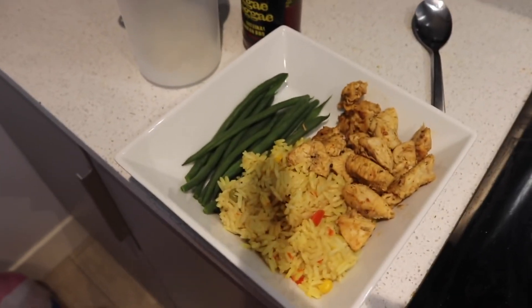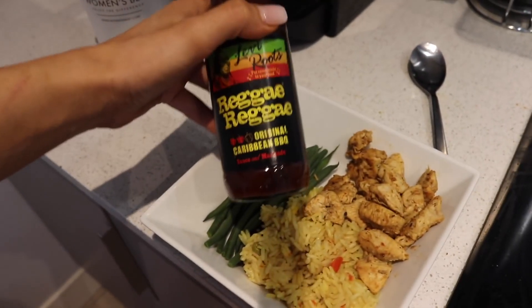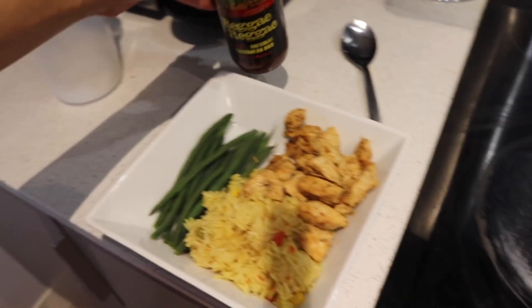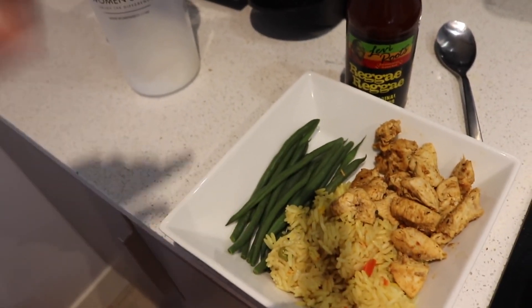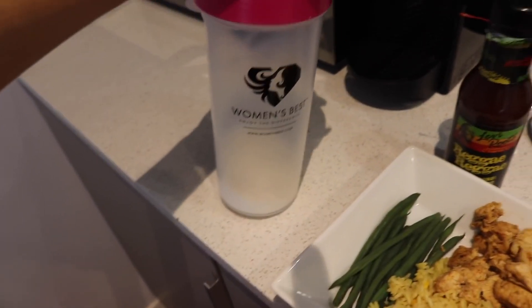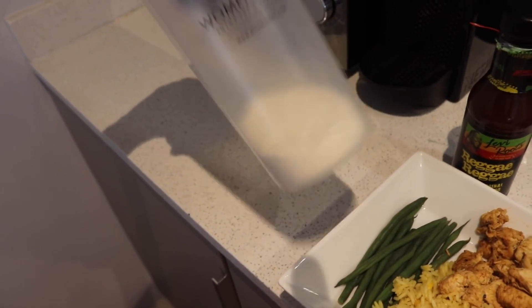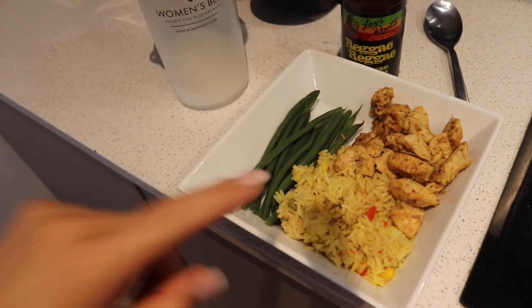So this is what I'm having: some green beans, rice and chicken, and a dash of my favourite reggae reggae sauce just for some flavour. Then I'm going to head off to the gym, and straight after the gym I'm going to have my protein shake. This is Iso Whey in banana flavour.